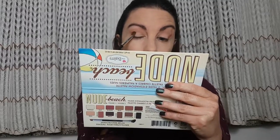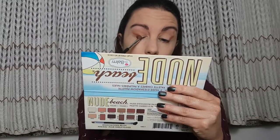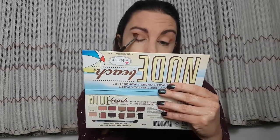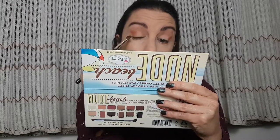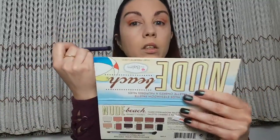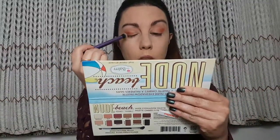And then I'm gonna blend it. With a clean brush I'm gonna blend this shade once again to make them smooth.